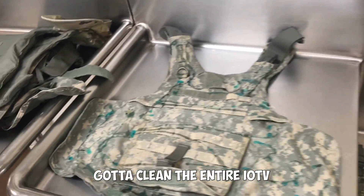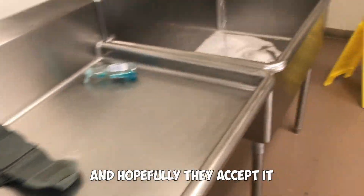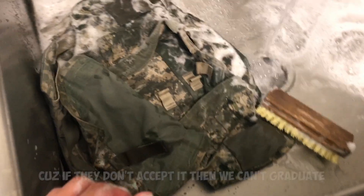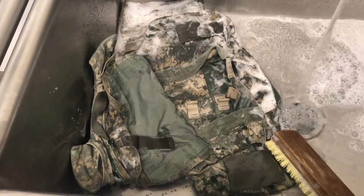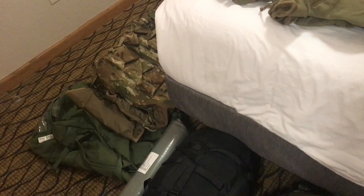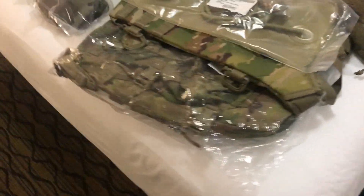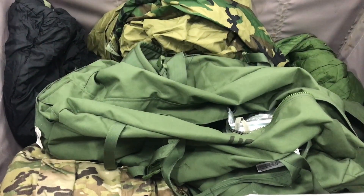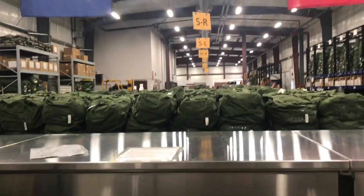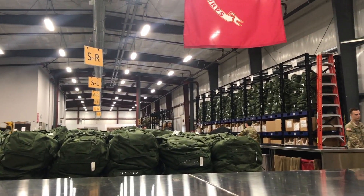We had to clean our entire IOTV — scrubbing the heck out of it — and hopefully they accept it, because if they don't, you can't graduate. Once you complete everything after Sapper Stakes, you do a few environmental classes and finally out-process, which means turning in all your SIFT equipment. The best way to clean your items is with Dawn soap — scrub everything thoroughly and it should be ready to go.